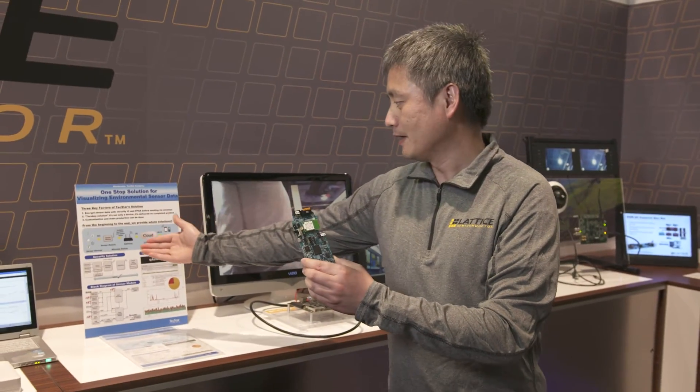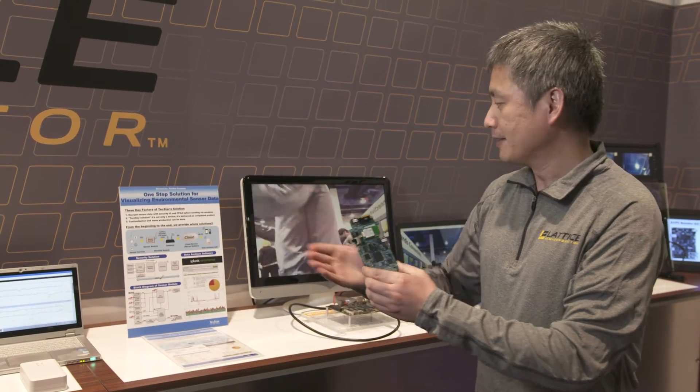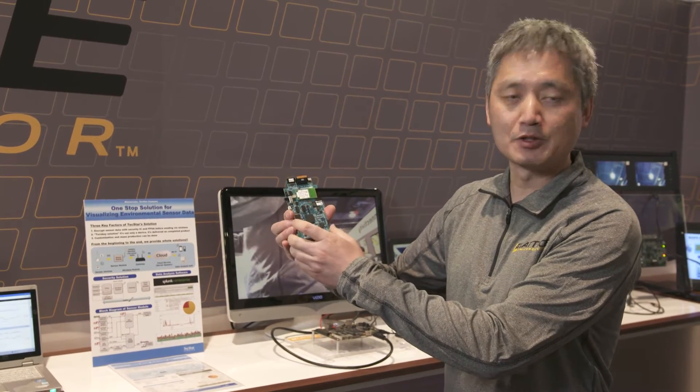A key feature of this solution is that the FPGA has embedded encryption. It encrypts the data before it is sent to the wireless module.